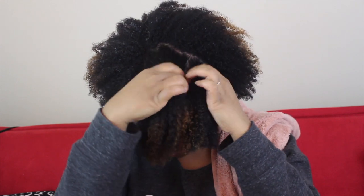Before blow drying your natural hair, you definitely want to make sure that the hair is thoroughly detangled. So I'm just here going back over it with a paddle brush.